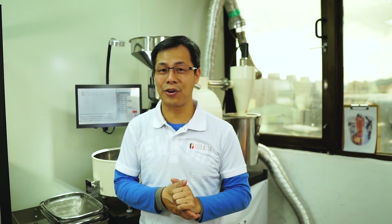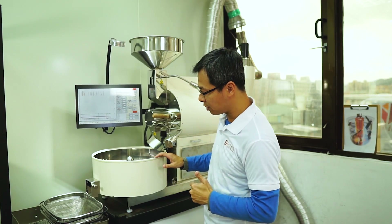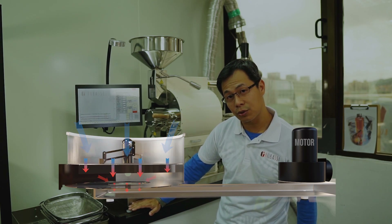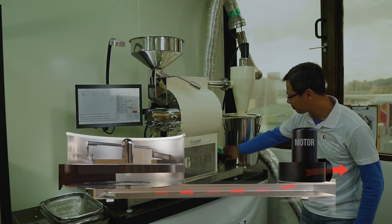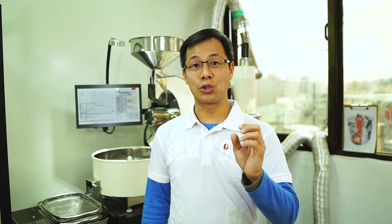With the cooling system, the hot air needs to be sucked out as soon as possible so cooling can happen effectively and efficiently. With our roaster, through the big hose the hot air is sucked from underneath the cooling tray, and then goes out through the exhaust at the back of the drum. Now let me do an actual demo to show you how efficient our roaster is at cooling.